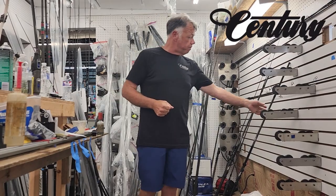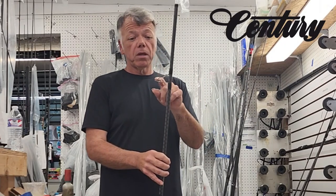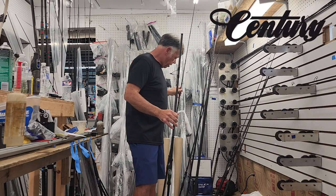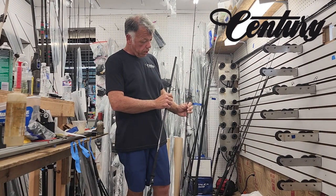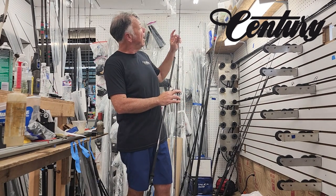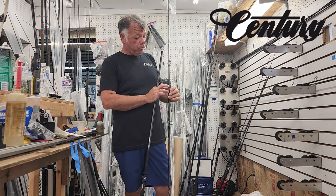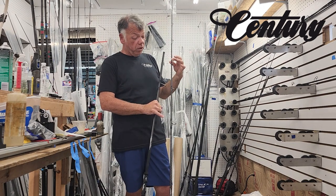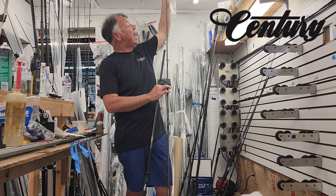Next, we're going to talk about the Fuji guides that we use — nothing but the best on the Weapon: Fuji titanium Torzite. The surf models and the magnum models both come with four double foot guides, and the runners are single foot. The stripping guides are sized 25, 16, 12, 10, 10, 8, 8, 8.